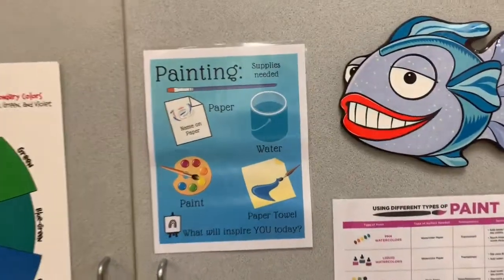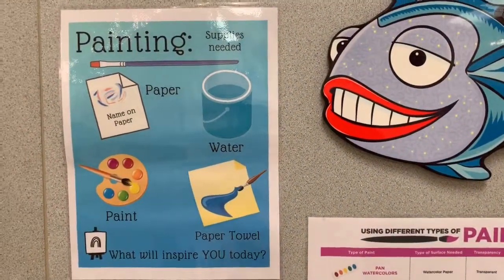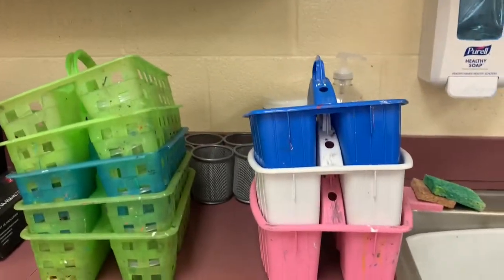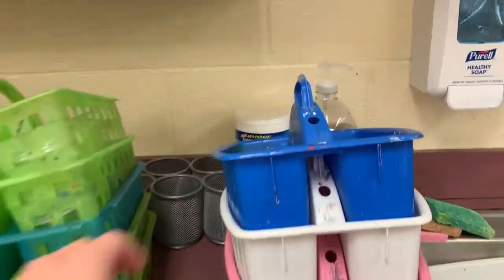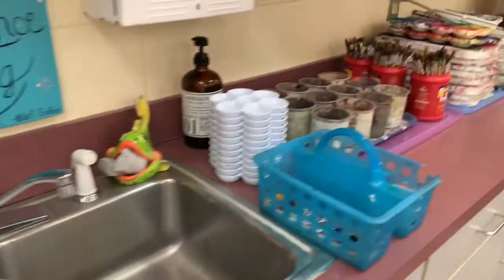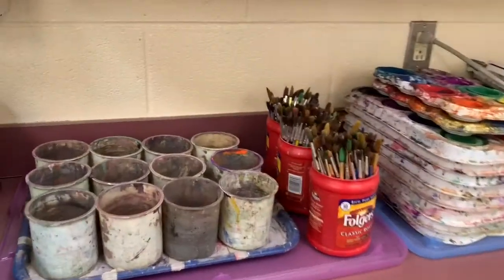Also here, you will find a poster that reminds you of the items that you need, but the good news is I have them all ready put together for you. Here at the sink, you will find your bins. In your bins, you will have your watercolors, a sponge, and your water bowl. Over here to the right of the sink, you will find your paint brushes.